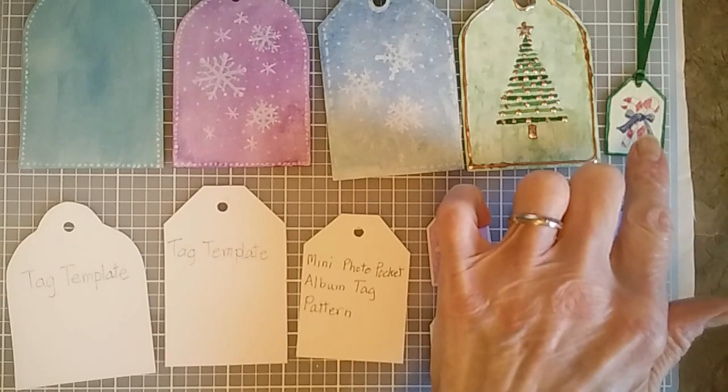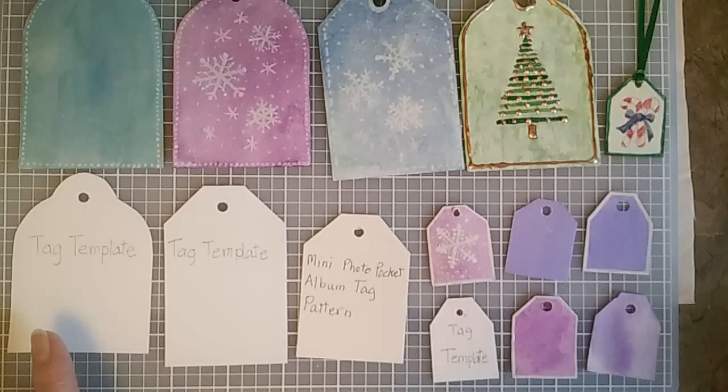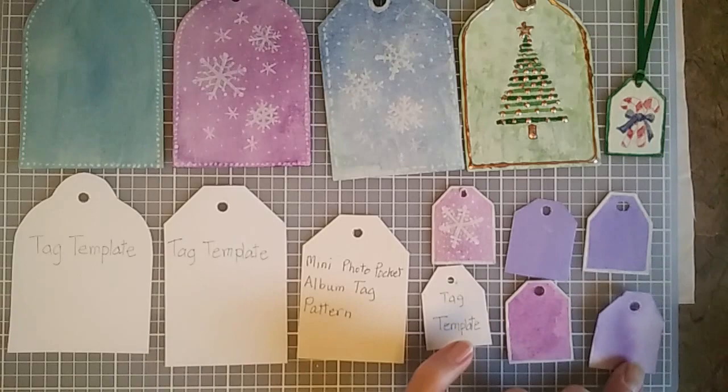These are some of the tags that I made during the holiday season — some of them are finished and some of them are still in progress. I make these by using templates cut out of cardboard. I don't use a punch, but I like to trace around these templates and I can make different kinds: some are larger, this is an in-between one, and then I've got some small ones.